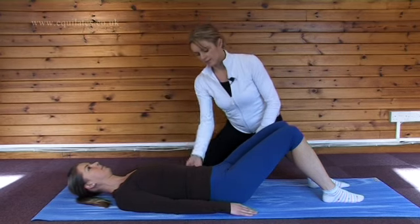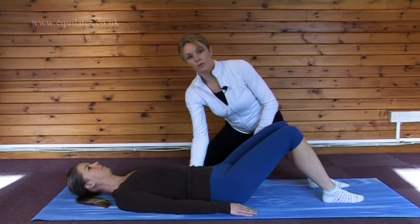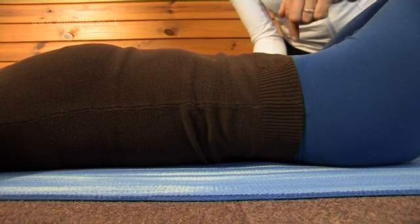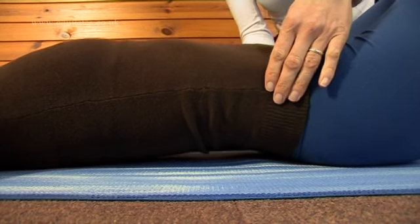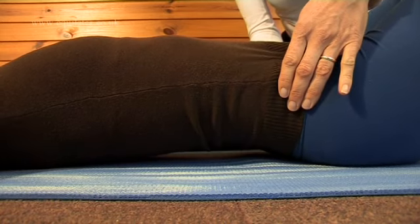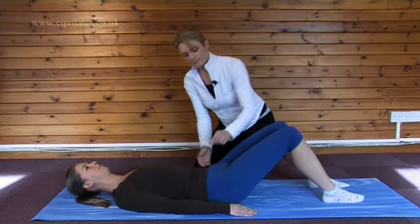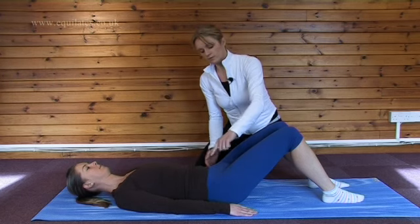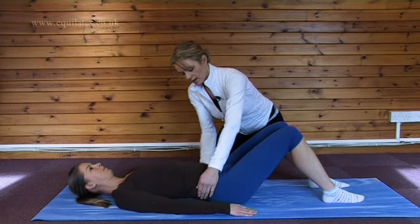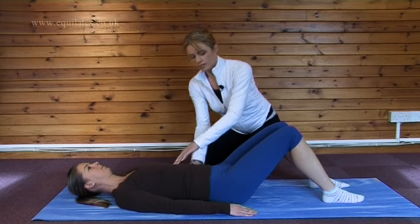The next area we're going to look at is the abdominal area. We want to have a little bit of a curve under the lower back, and the way we find this perfect curve is by imagining a marble between our tummy button and our pubic bone. We're going to tilt our pelvis so our marble rolls between our legs — tilting, lifting our back up as far as we can, and then tilting the other way, pressing our back down onto the mat as far as we can, so the marble rolls this way and that way. We want to settle so the marble is balanced nicely between our tummy button and our pubic bone, keeping the rib cage down on the mat. That's very important. And we're going to rest in our neutral spine.